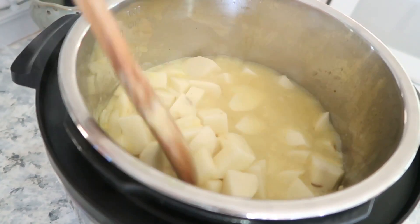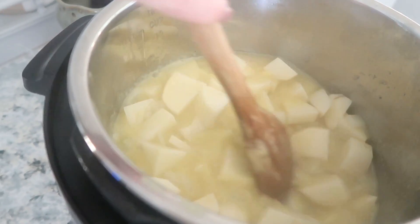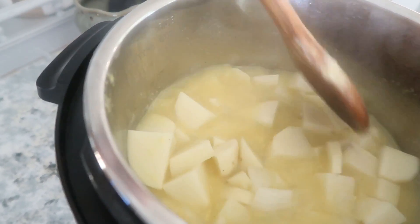Now that we have everything in there, we're going to give this a stir, place our lid on, make sure the valve is sealed, and then we are going to cook this on high for 10 minutes.